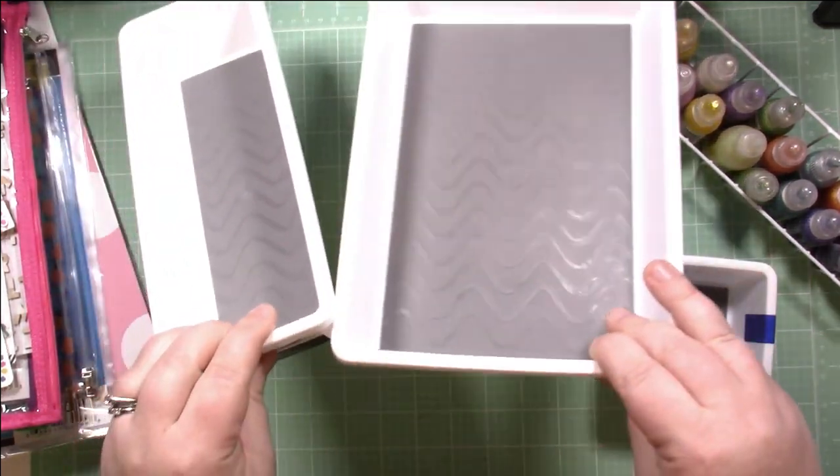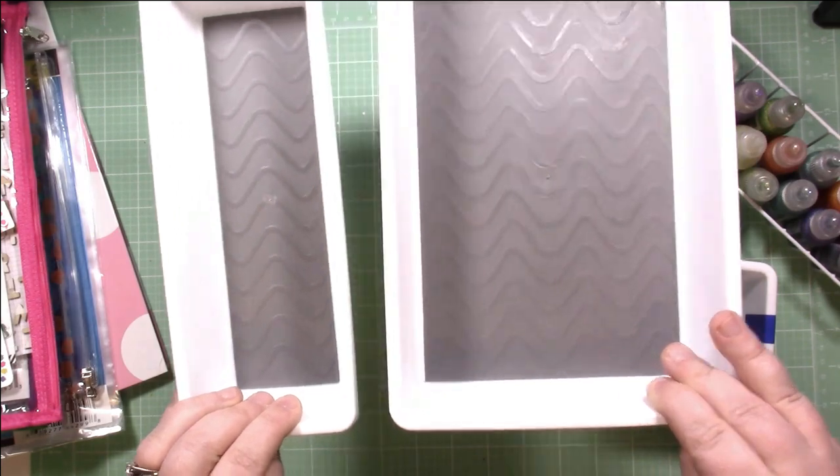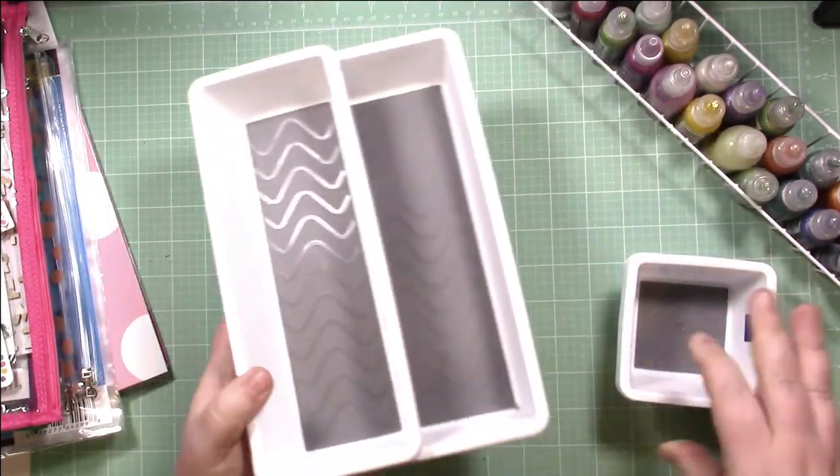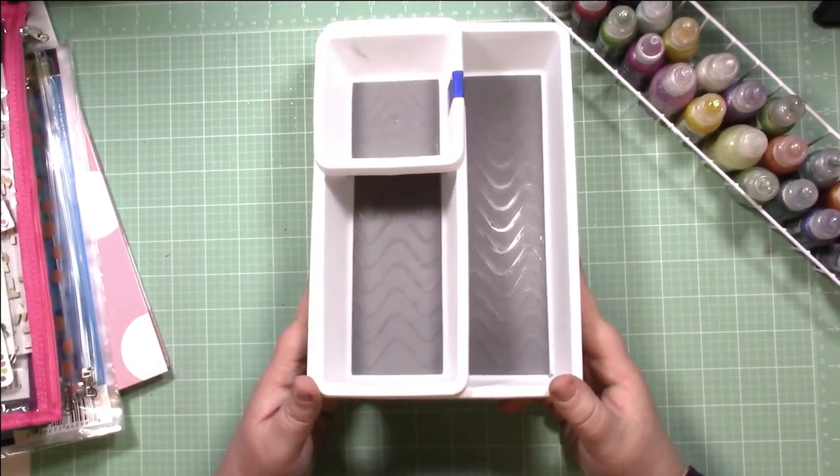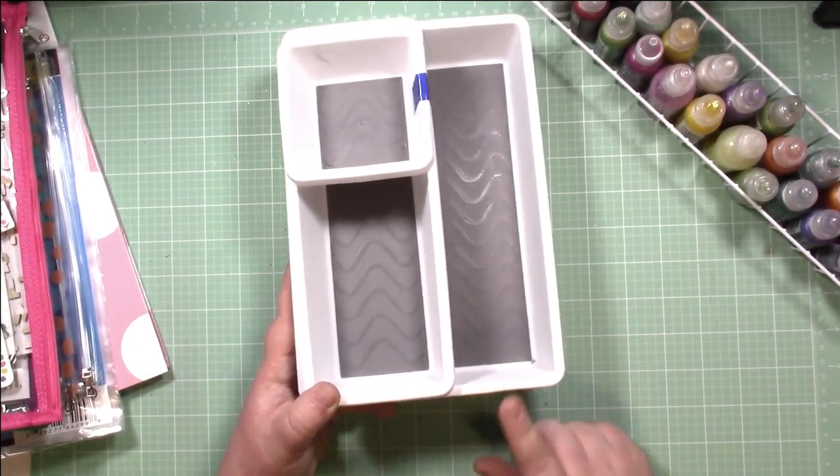So you have this large tray size, a half size, and these little cups — they make really great drawer organization containers. They're heavy duty, they're not going to break or bend easy, they have little rubber feet so they don't slide. Definitely a win in my books.